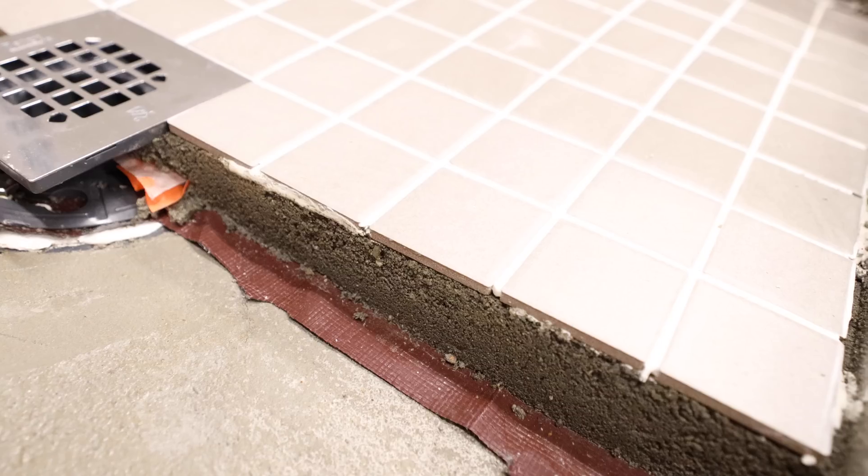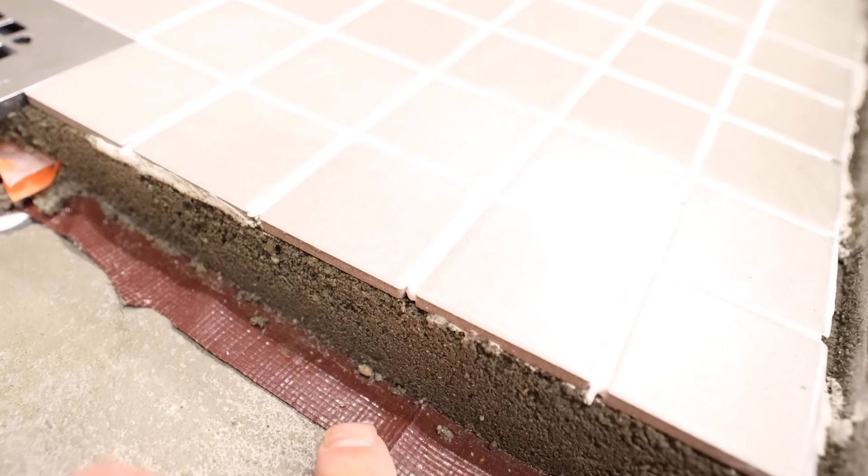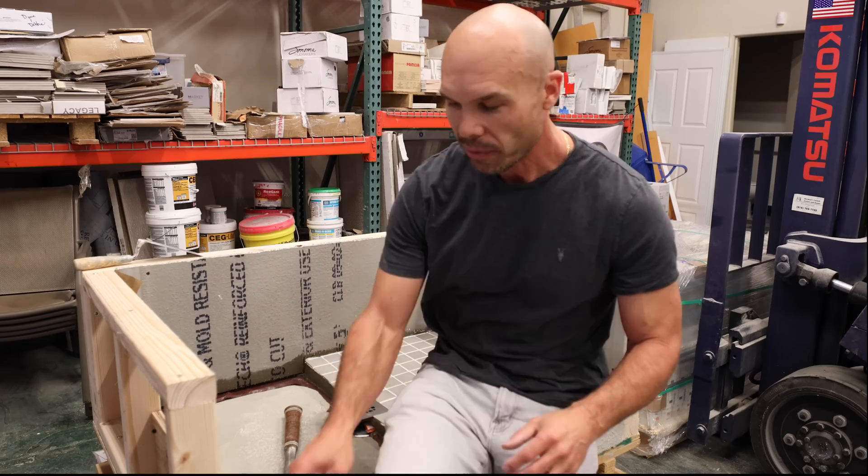I have this mock-up that I built, this display. It's the traditional style mortar bed shower pan with a pan liner, mortar bed, and it's very solid. It's not like foam.